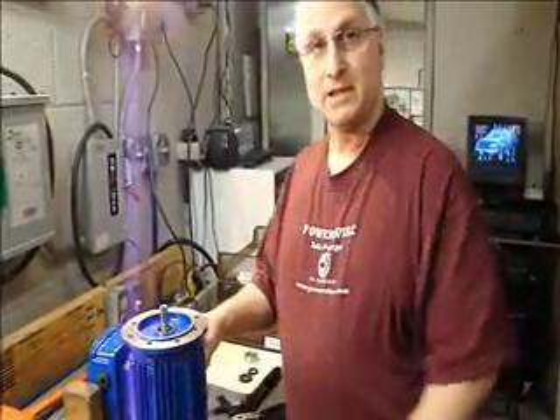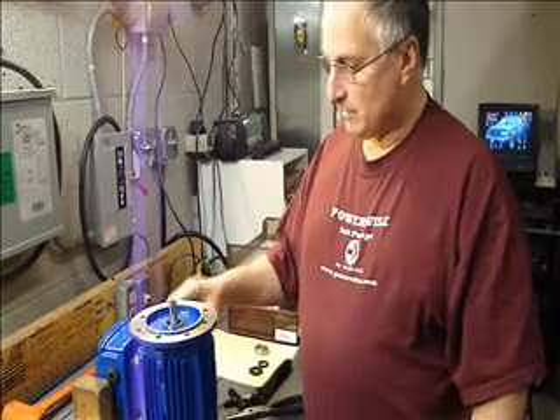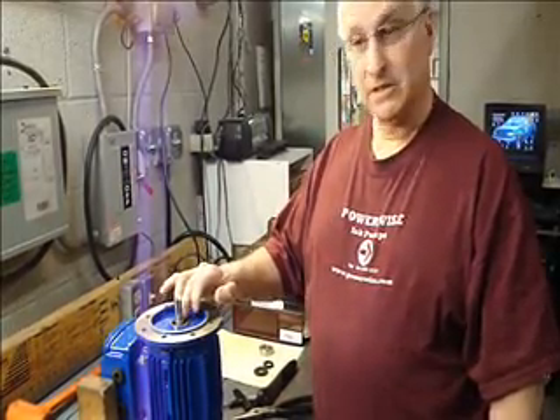This is our model 6-2086 electric motor and what we're going to be doing today is replacing the drive-end bearing and the bearing seal.